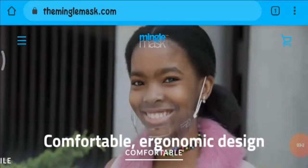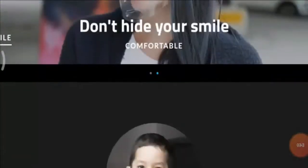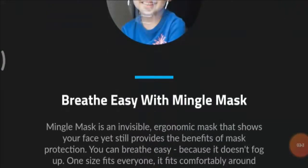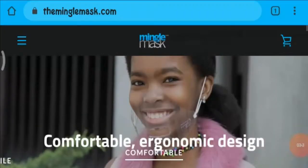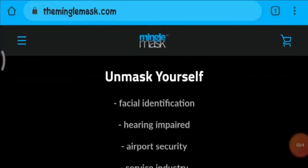Giving a final verdict, I would declare this mask to be legit, as we found good customer reviews for it. Also, we could see detailed information regarding this mask on the website. I hope this information was helpful.